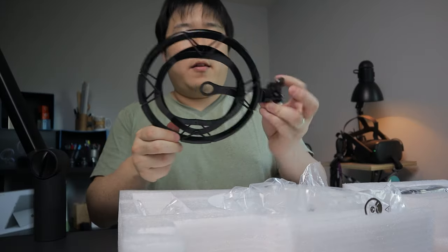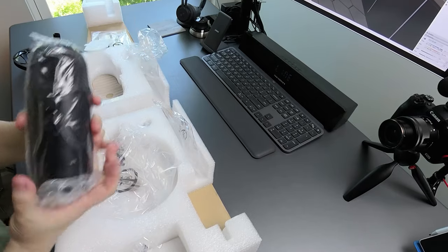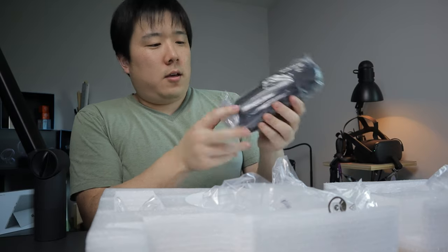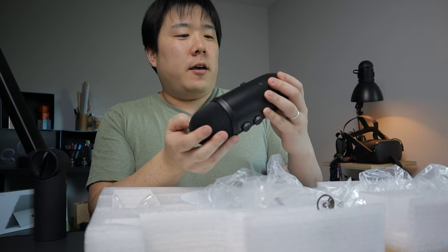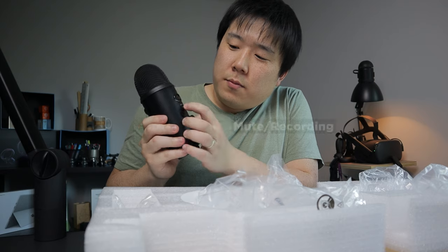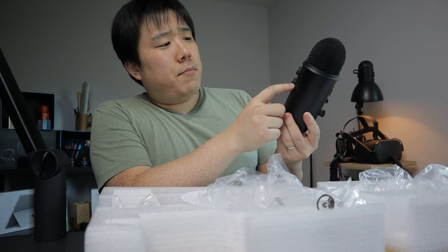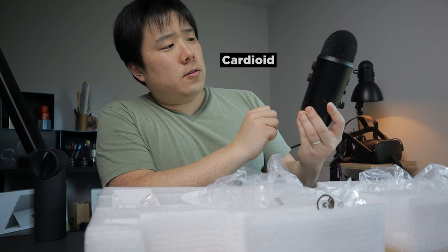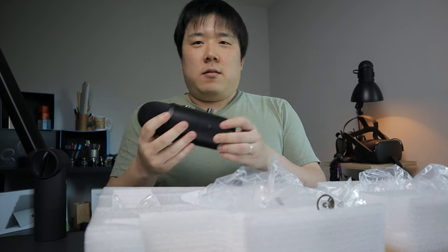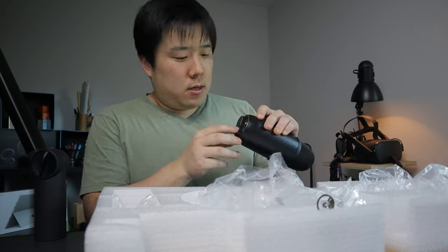Here's the microphone — it is quite big, bigger than any other microphone I've owned. There's a volume button, a mute button, a gain dial, and a pattern dial. I like cardioid so it only picks up one way. I need to isolate sound coming from the kids' room, so that's my best effort.